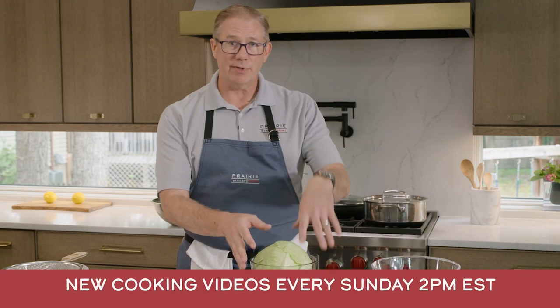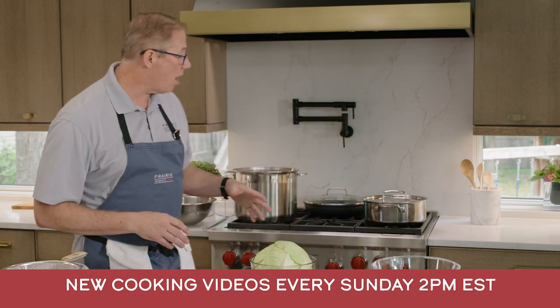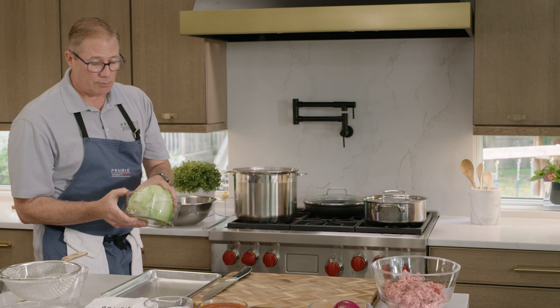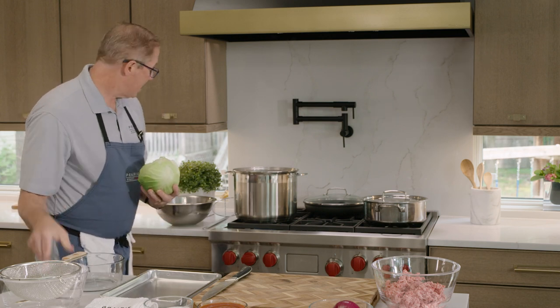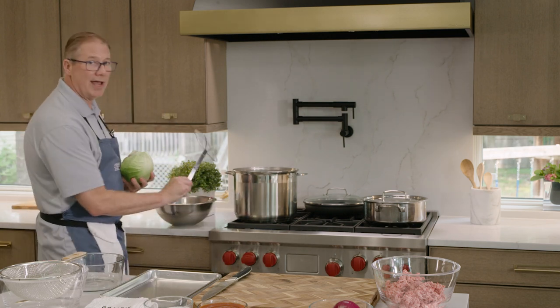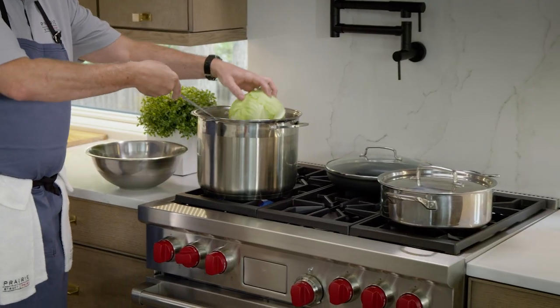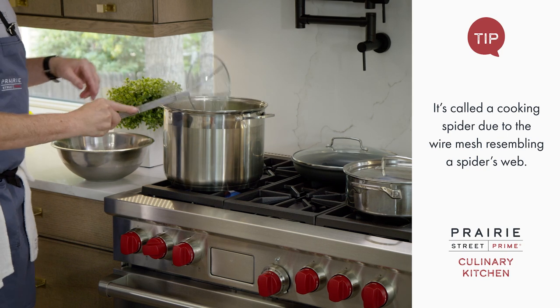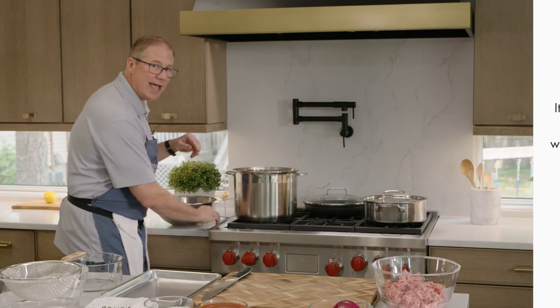We have a pot of salted boiling water on our stove. We're just going to take this cabbage and drop it in. I'll use this spider to help me so it doesn't splash everywhere. The reason we want to cook this cabbage first is because we want the cabbage to be pliable — we wouldn't be able to roll it if it wasn't cooked and tender.